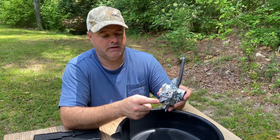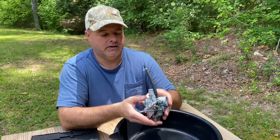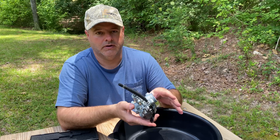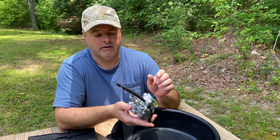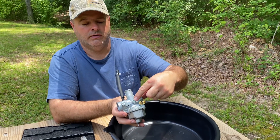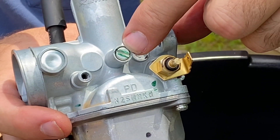The carburetor has a 35 idle jet, or pilot jet, in it and it has a 105 main jet. It's jetted pretty darn good — they start good, they run good in the mid-range, they don't really bog or stutter, and they run good on the high end as well.